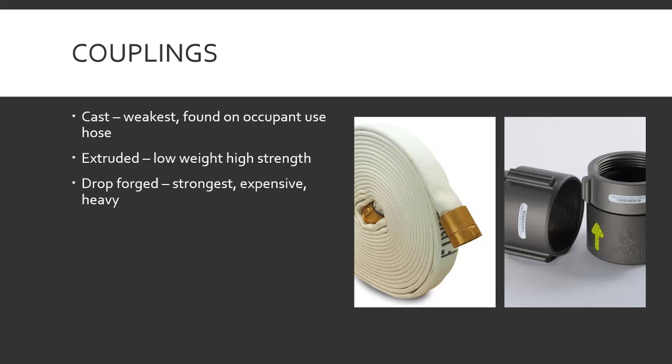Extruded couplings — low weight and high strength, usually made out of aluminum. That's pretty much what everything you're going to find nowadays is. They shove solid metal through the mold, cut and form it. This is your standard attack hose coupling — what you'll get when you order hose for a new truck.